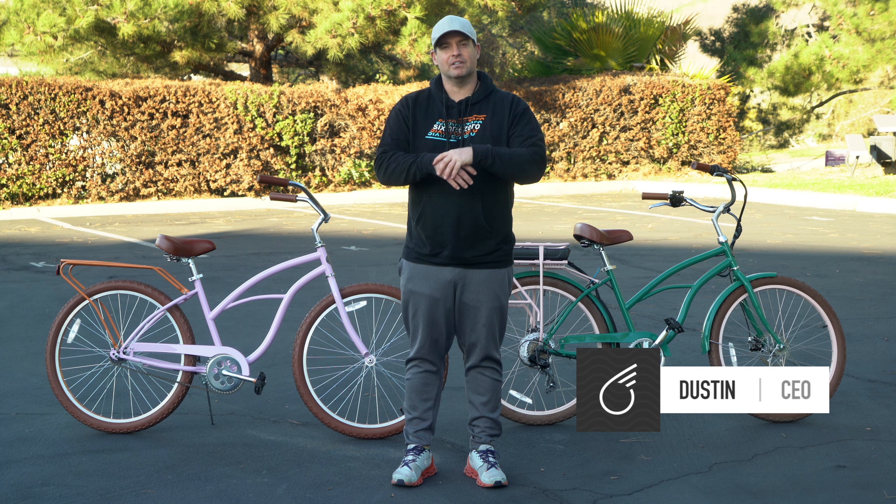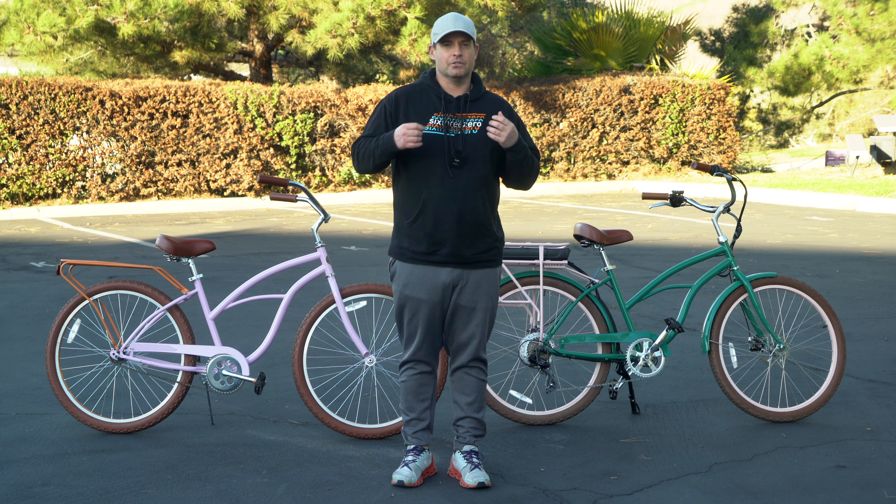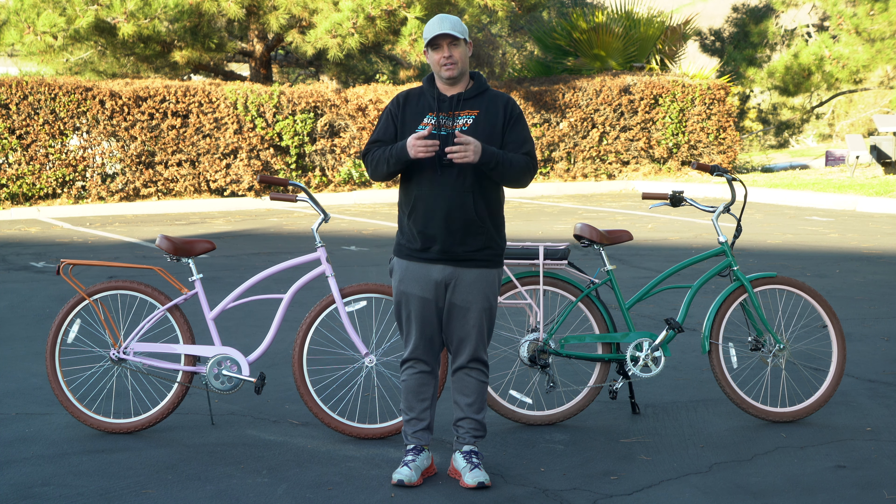Hey guys, Dustin here, CEO of 630, and today I'm going to talk to you about the benefit of upgrading your standard around the block women's to our electric around the block women's. Stay tuned.